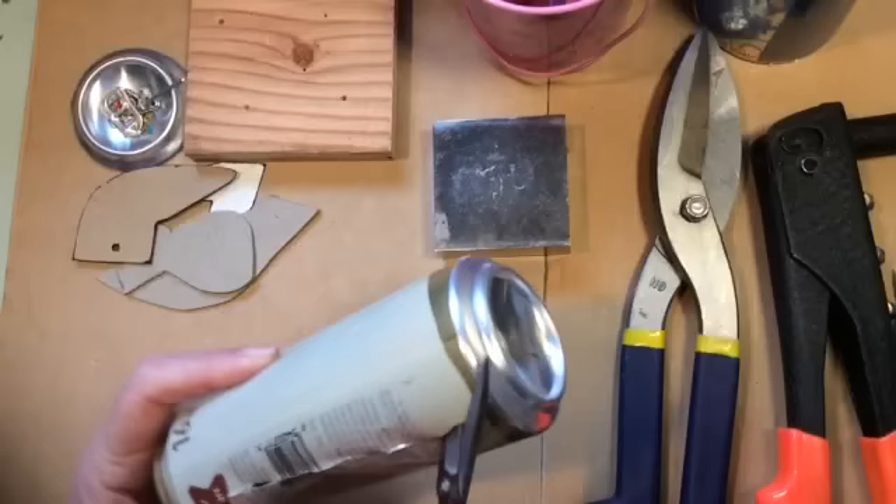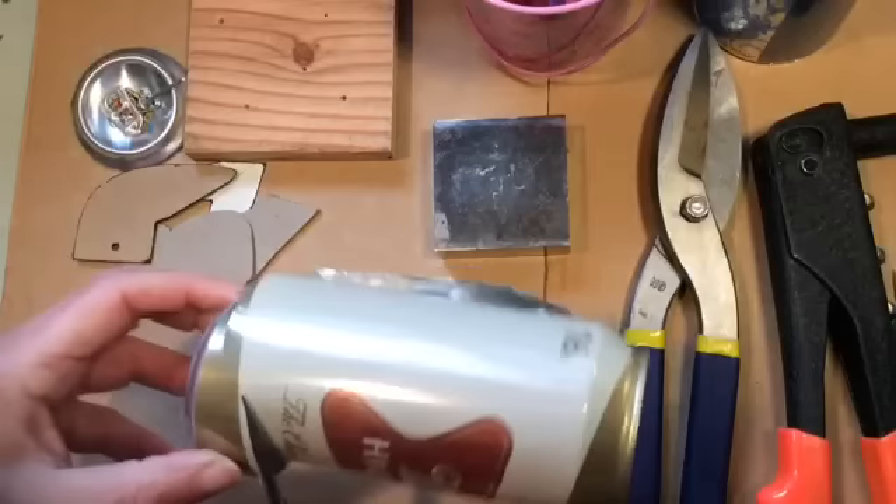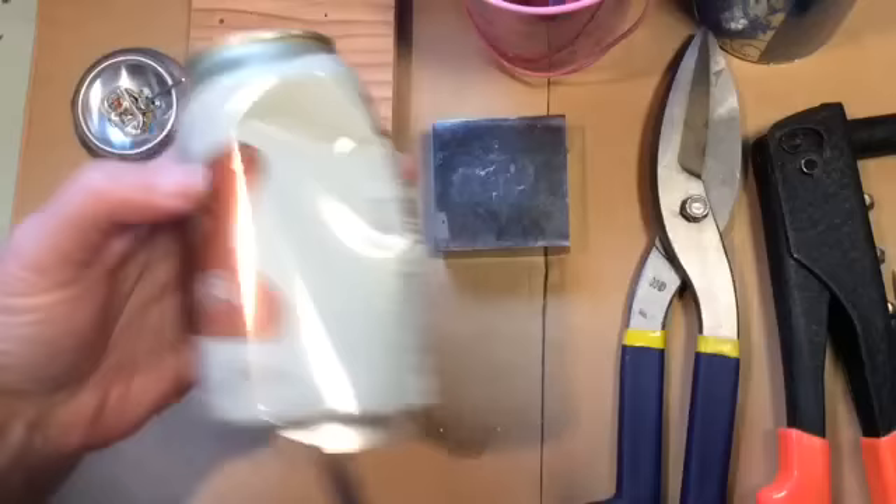You can use house scissors to do this. I prefer the bonsai shears, which are wonderful and great for cutting all kinds of tin and metal — I highly recommend them. You can get them on stonelantern.com for about seven dollars.